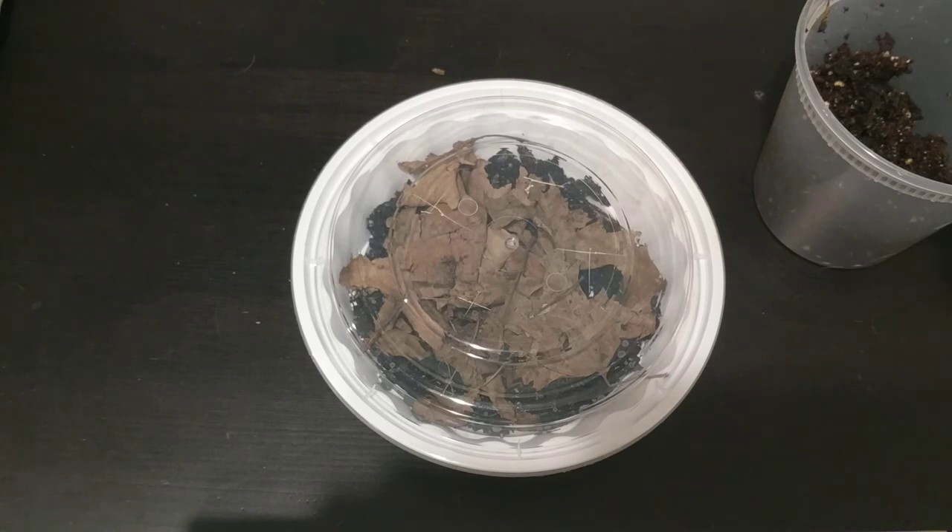Anyway, that's a nice little easy way to make a little terrarium for pill bugs. Thanks again for watching. Have a good week.